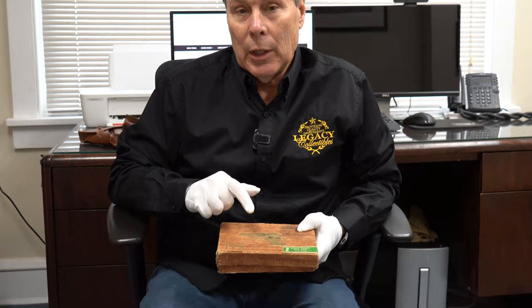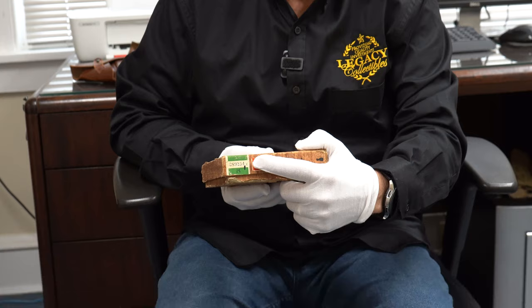Hey guys, today we're going to do some detective work because this is a mystery PPK that's going to be going into the vault. Today I want to spend a little bit of time on this Walther PPK as brand new in the box. The serial number dates it to about 1940, and I want to open this up and dissect it because there were some things in this box that didn't make any sense to me.